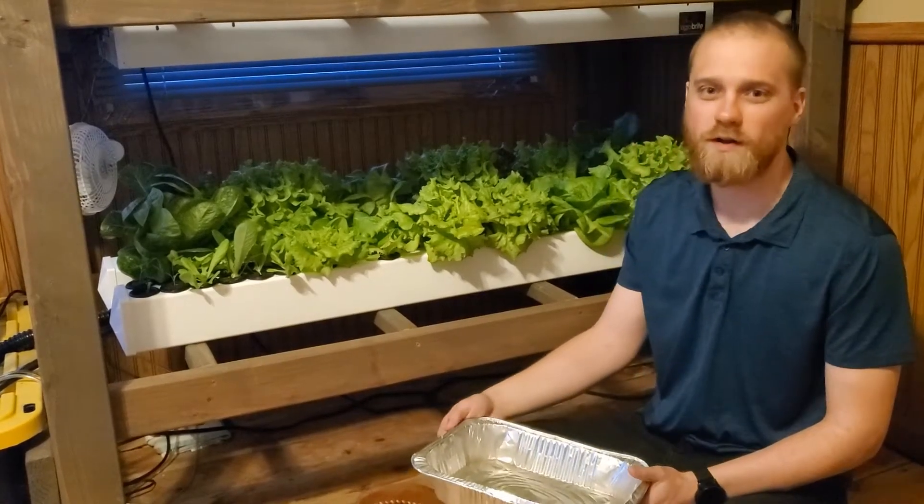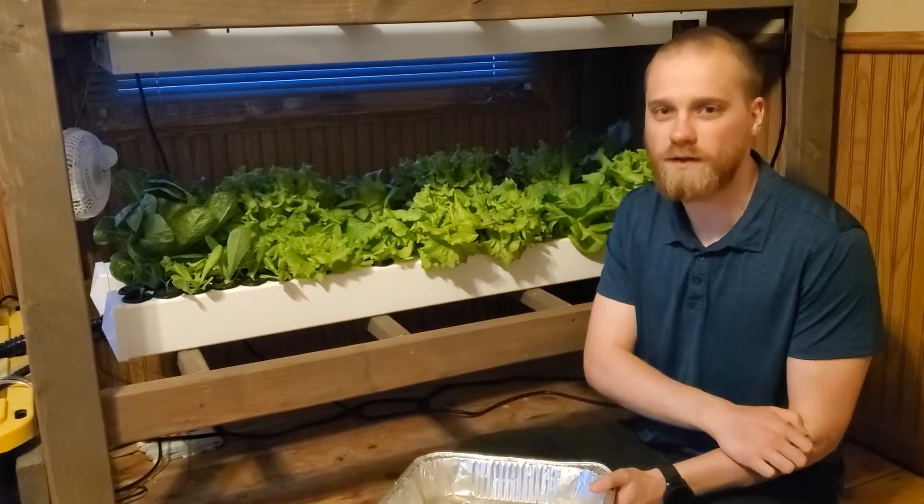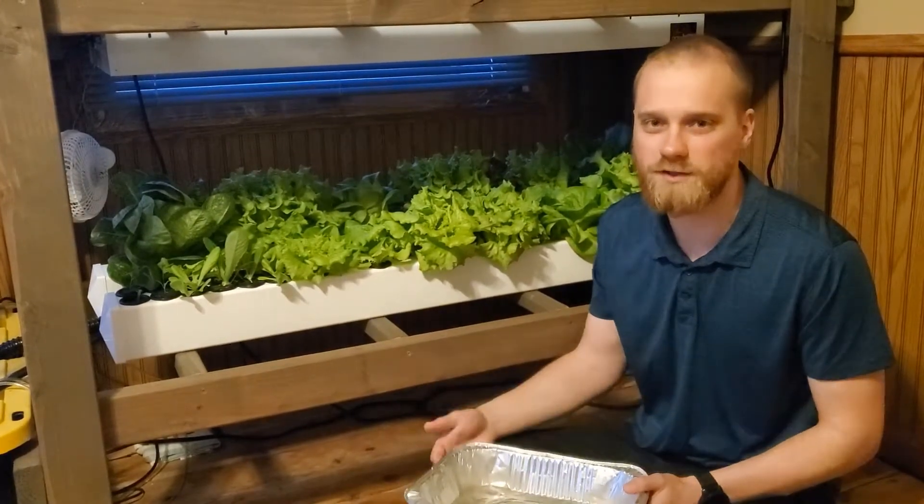Hey everyone, this morning we're going to harvest some of our lettuce. We like to harvest in the morning because the lettuce is the crispest in the morning.